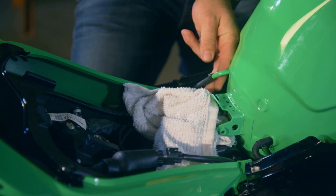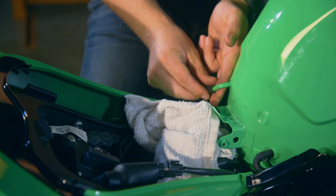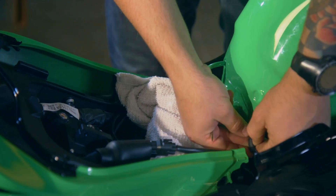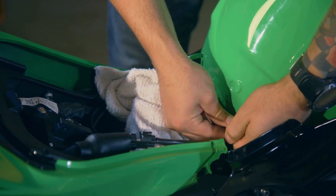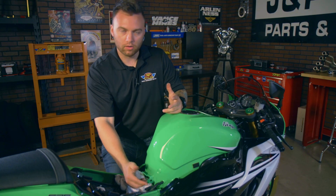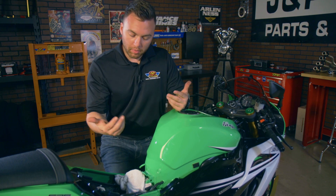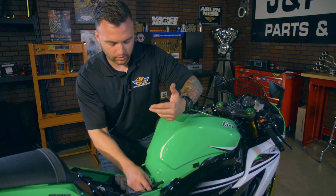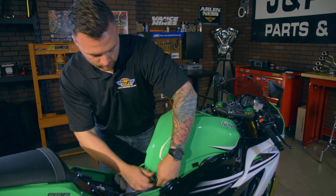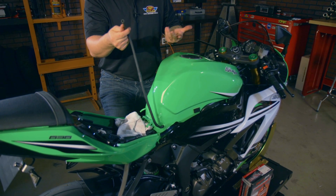For these vent hoses, you'll want to either take a pair of pliers, or if you can do it with your fingers, pull down on this little collar, and then pull the hose straight off. This one is on here pretty good, so I'd probably get it off if I either pry it with a small screwdriver, or do some more pull-ups and eat my Wheaties. But I don't want to damage this hose, so for the sake of this install, let's just pull the hose all the way out. When you reinstall everything, just make sure you reroute it back down.